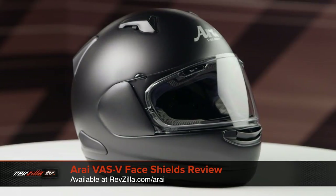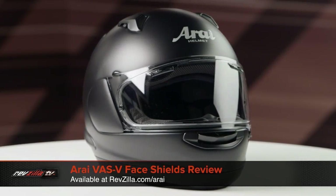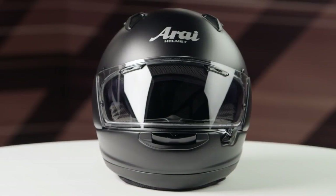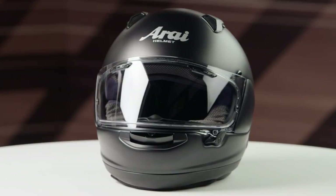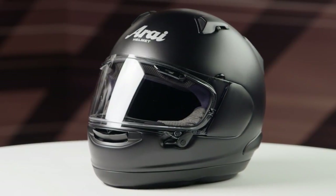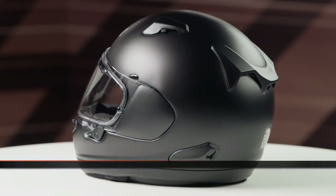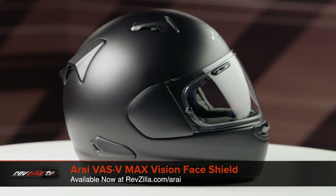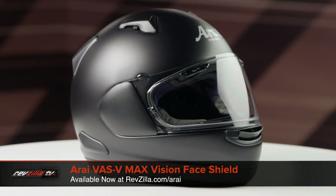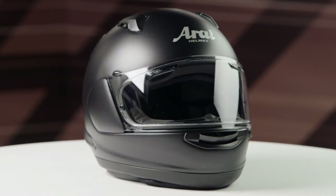On the table today we have the Arai VAS V face shield. This is going to fit the Arai Corsair X, Signet X, Quantum X, DTX, and Defiant X helmets. The VAS V face shield comes in a plethora of different styles and colors and we're going to give you a quick glimpse into their offerings today. The first face shield on the table is the VAS V Max face shield, which is a direct replacement for the shield that comes stock on all the previously mentioned helmets.